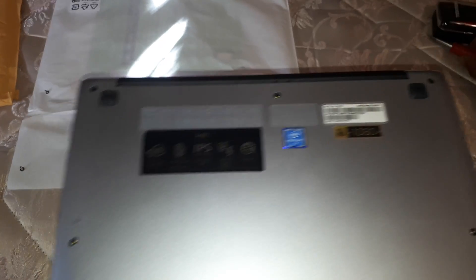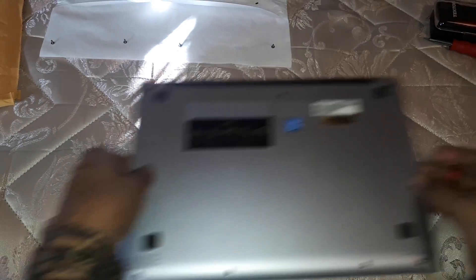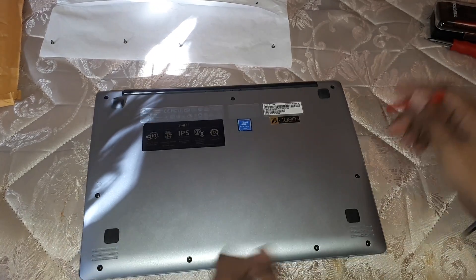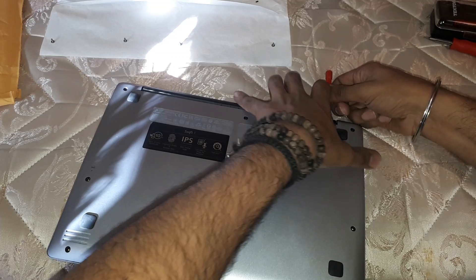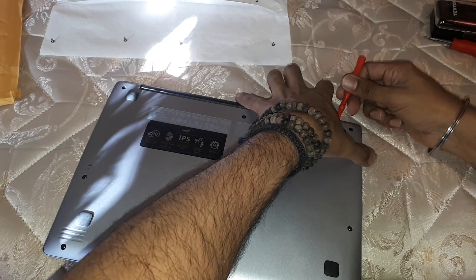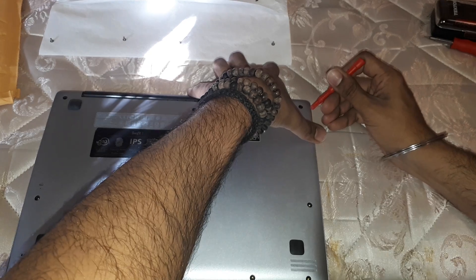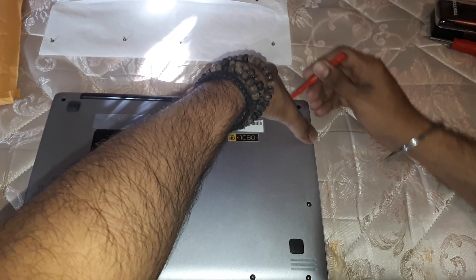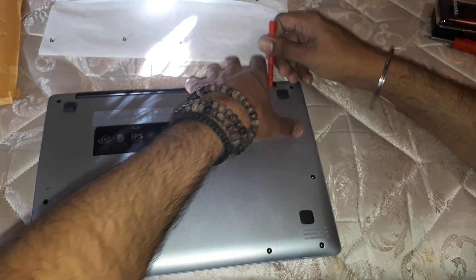Opening this up is a little bit tricky. I've read people online saying they've removed the screws but are scared to open it up because it's really tight. It is on really tight, so it's going to be hard.